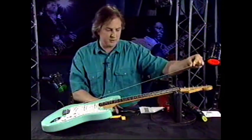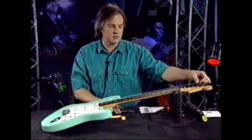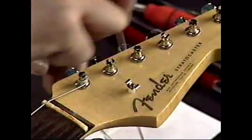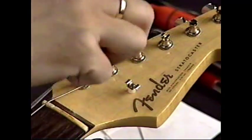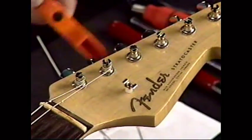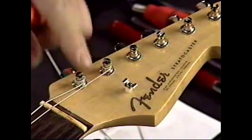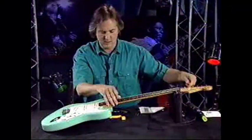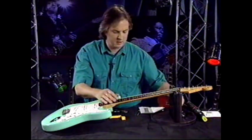The same holds true for the A string. You go two and a half posts past, cut it, put it in, and wind each wrap down. That's it for those two strings.